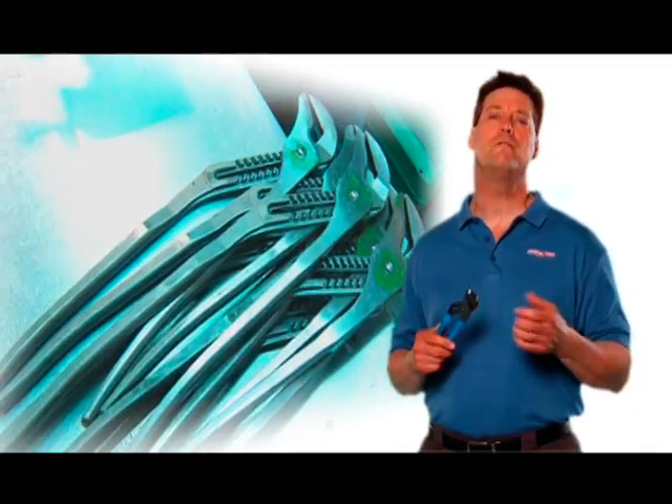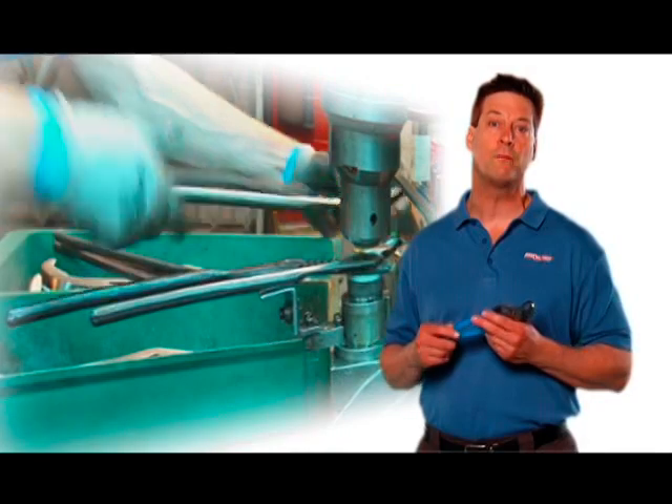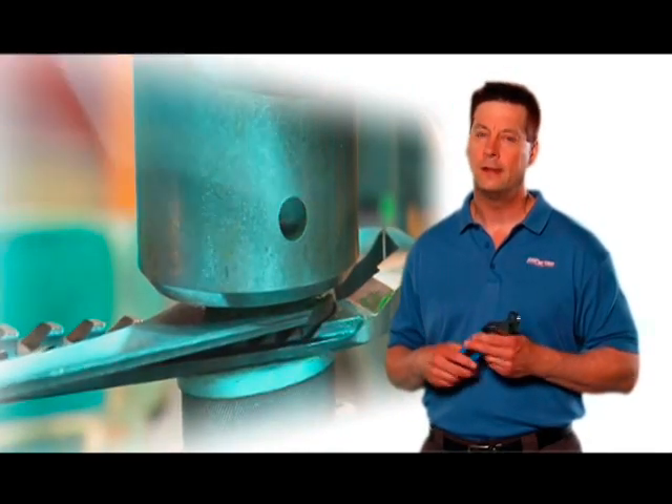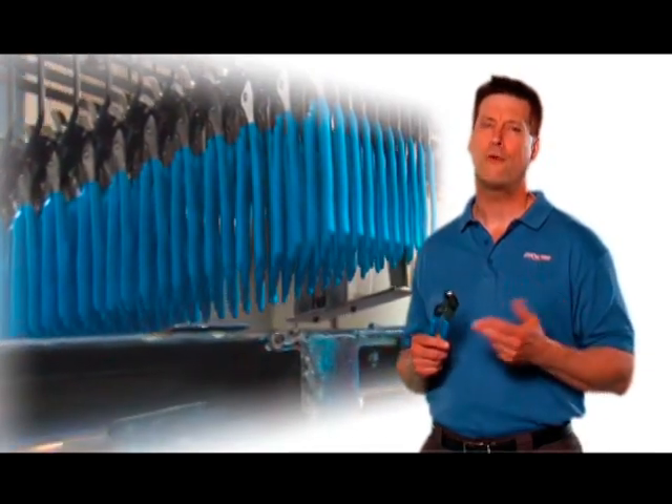As you can see, a lot of Meadville ingenuity goes into every pair of Channel Lock tongue and groove pliers we make. Hey, there's all kinds of problems in the world. Let's go fix them.